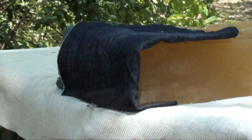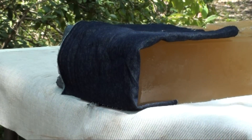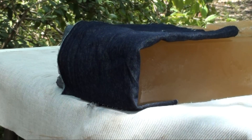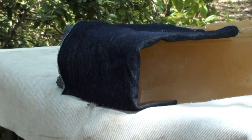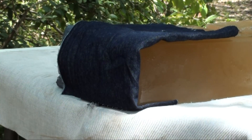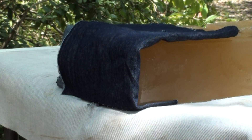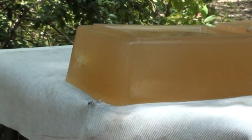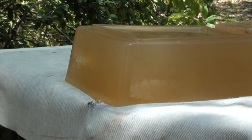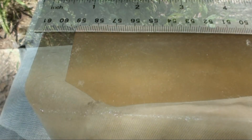Okay guys, here we go with that 165 grain Speer Gold Dot. Let's check out if the price of gold is worth it right now. Well, that was loud and had some ass behind it - let's go check this out guys.